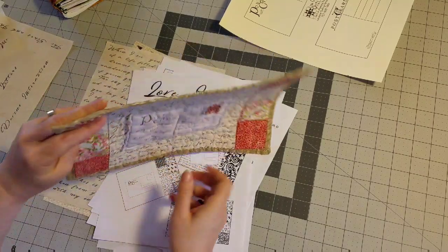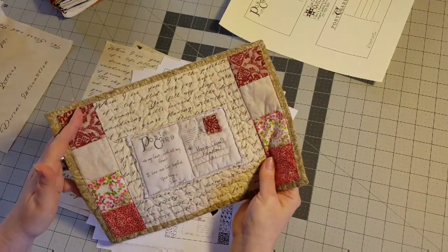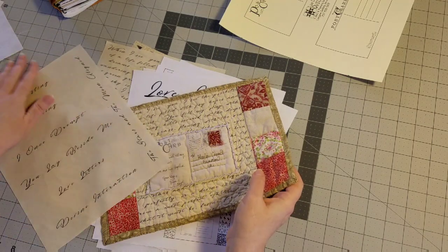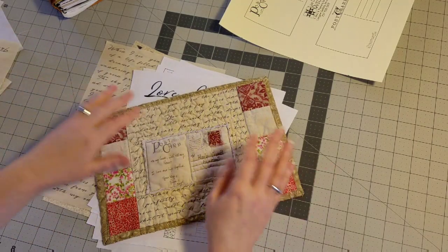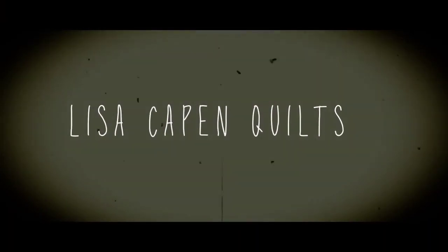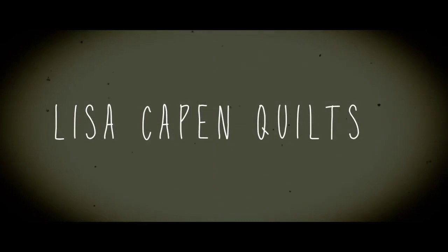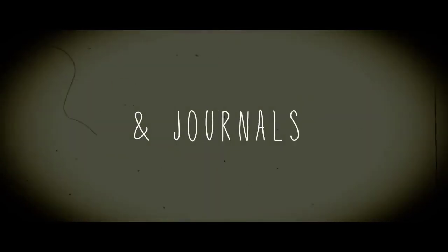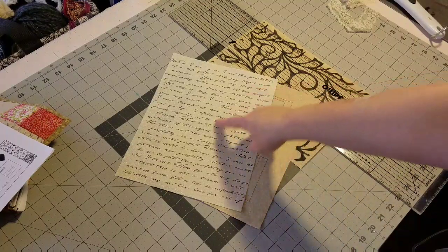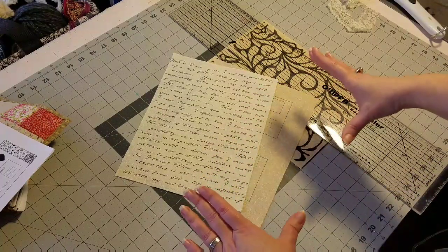I thought today I would make just yet another variation, something similar to this with the fabrics that I printed out earlier, and we're just going to have fun and see what we come up with. I'm going to go ahead and get started — I'm going to use this as my main block again.